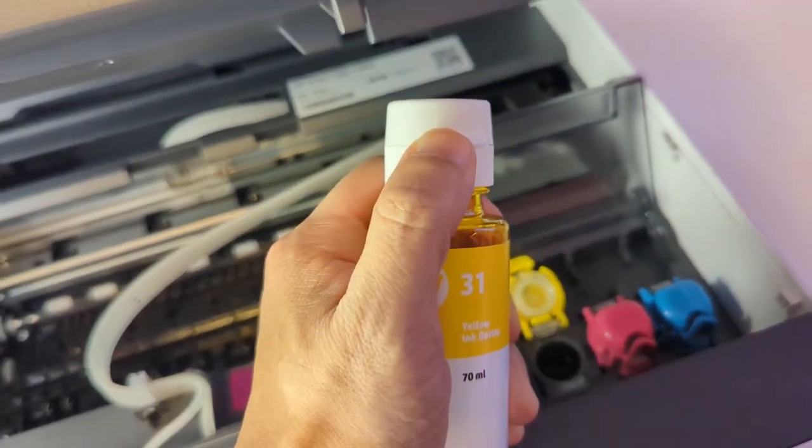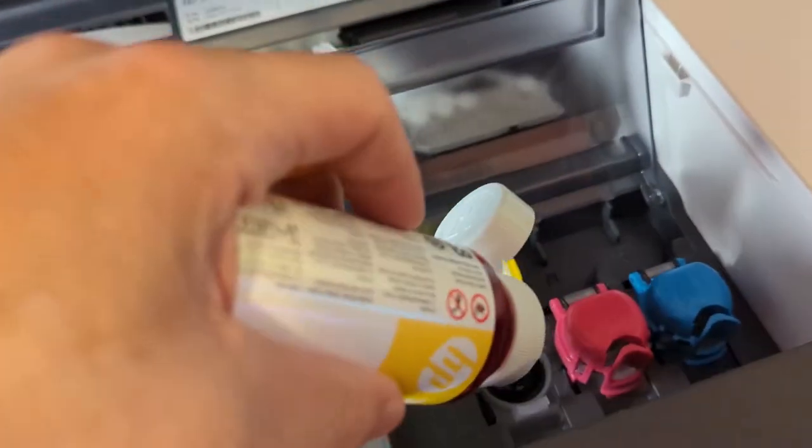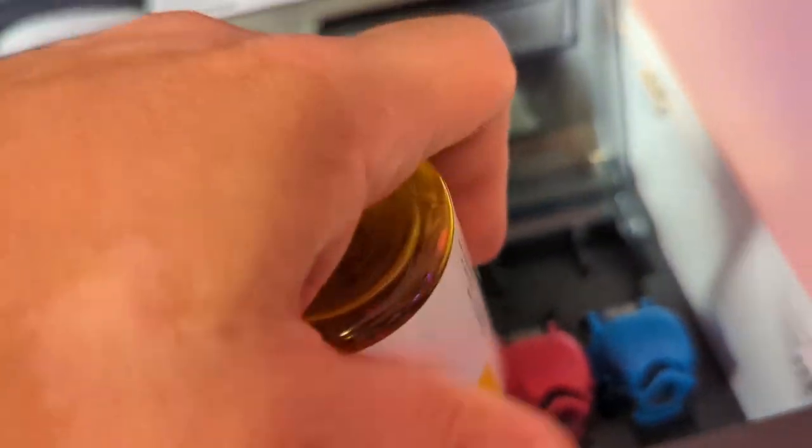Let's start off with some general information. At 6.8 inches across, 14.3 inches deep, and 9.4 inches in height, weighing just 14 pounds, the HP SmartTank 6001 is the perfect size for home use. This is an inkjet printer, meaning it uses liquid ink to produce its prints. The advantage of inkjet printers is that they can be used to print documents as well as high quality color images.